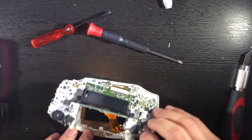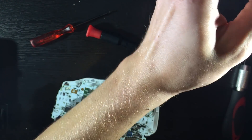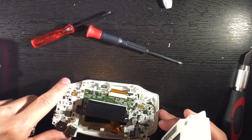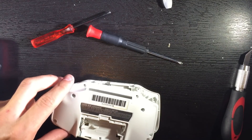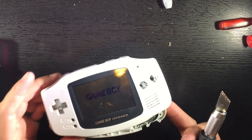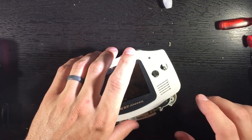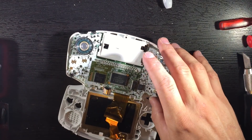Push that down. Next we're going to get the end part. This is for testing purposes to make sure I have it in there correctly. As you can see it's working great — the screen's nice and bright. Now I just have to put everything together.